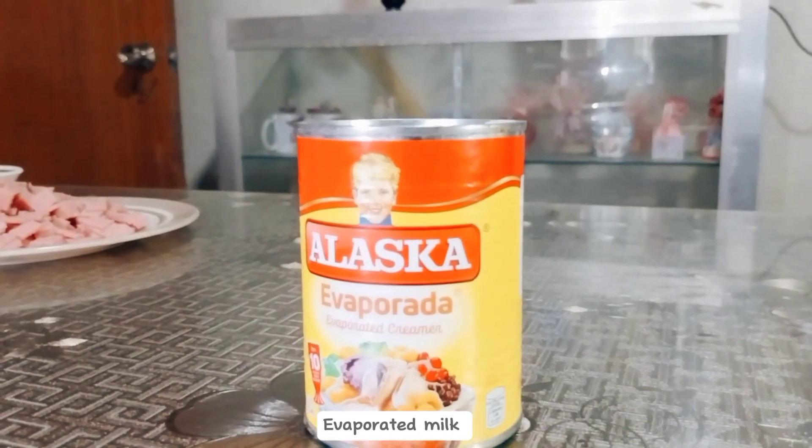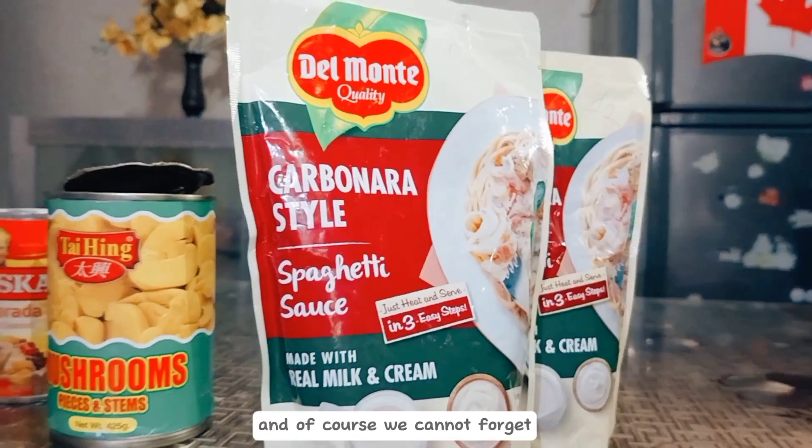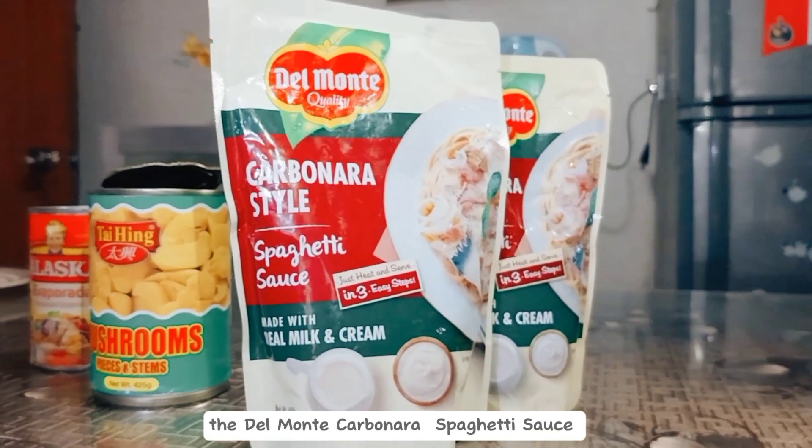evaporated milk, all-purpose cream, and of course, we cannot forget about the spaghetti.